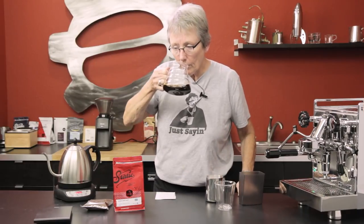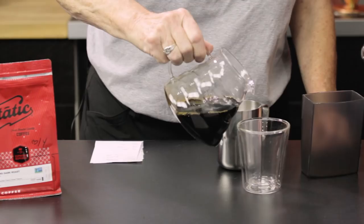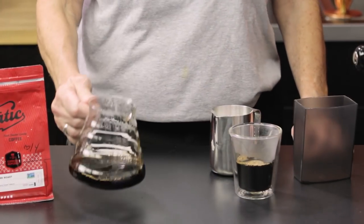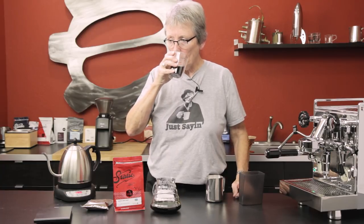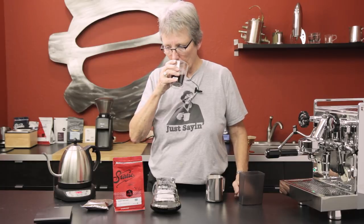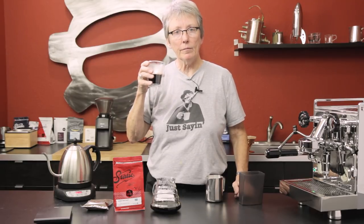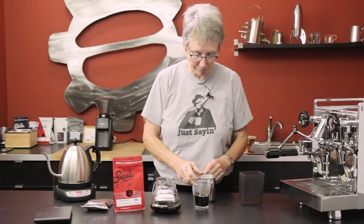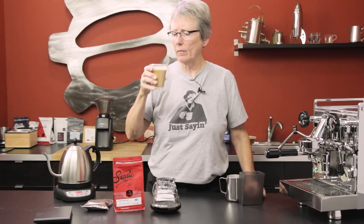Oh, I just got a whiff — very different, very very different. You can smell the plant side of it. Yeah, very interesting. Oh, real different — a little brighter. Yeah, it's quite nice.